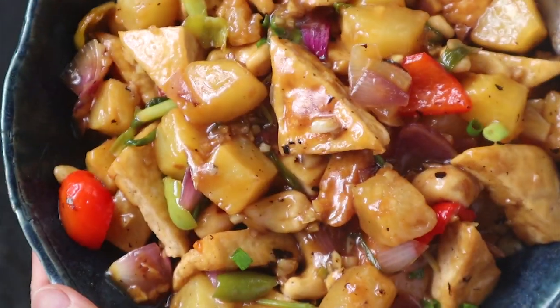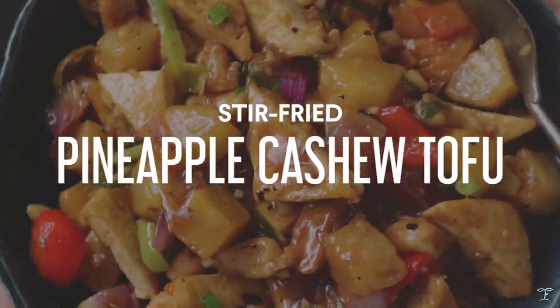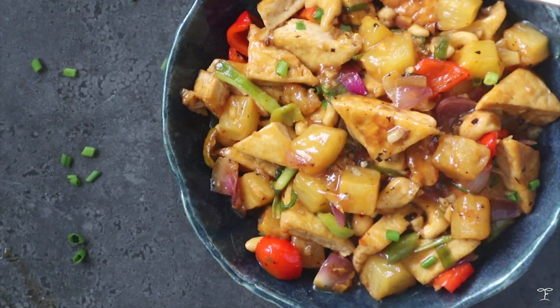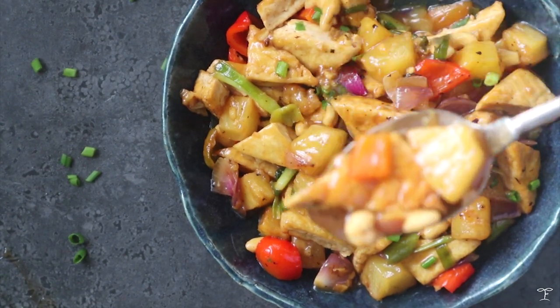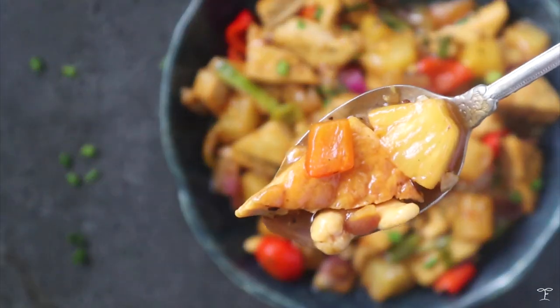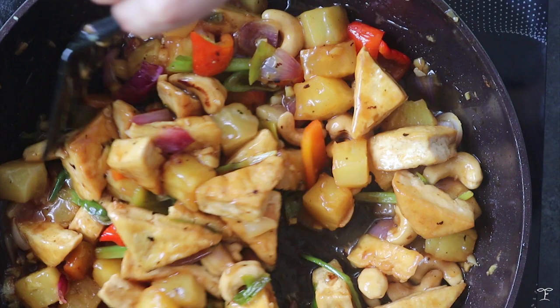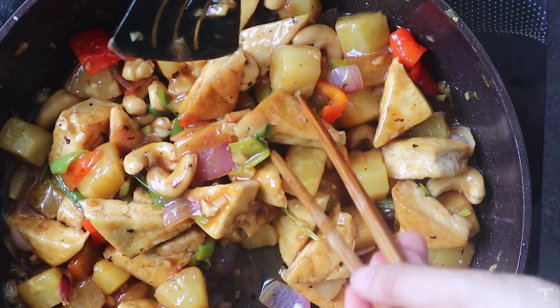Today I'm going to be sharing how to make this stir-fried pineapple cashew tofu, and it's actually really easy and really good. It's pretty saucy, so it's perfect with some rice or noodles. I really love the blend of pineapple and cashews because the cashews add that nice bite and crunch.